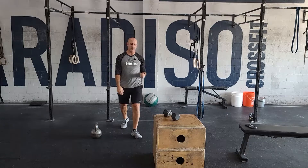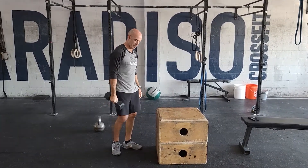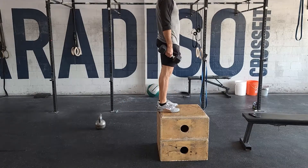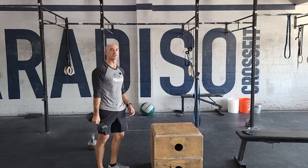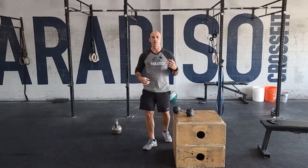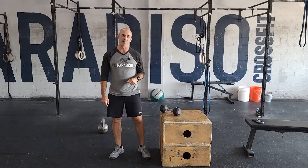The last movement is a suitcase dumbbell step up — a single dumbbell. Suitcase means holding it at your side, standing up with the dumbbell at your side for 15 step ups. You can switch hands and switch feet as needed for 15 reps, but work on good core stability and stand up all the way every rep. Adjust as needed as you go through the EMOM. Have fun with it.